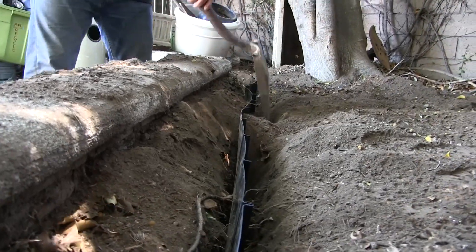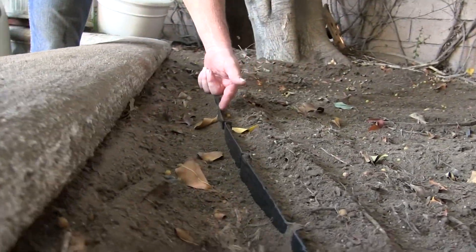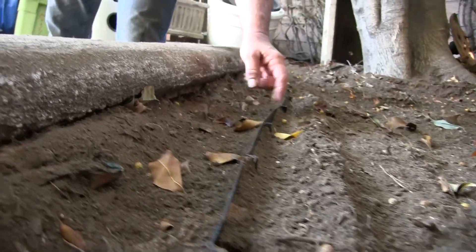It's important that this barrier is at least two to three inches above grade. This is to keep the tree roots back, because these are very aggressive ficus roots that will actually try to hop up over the barrier.